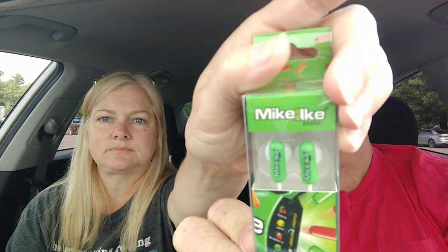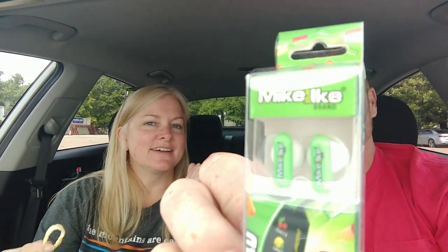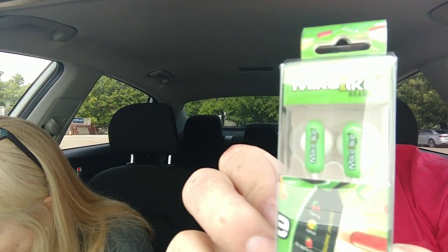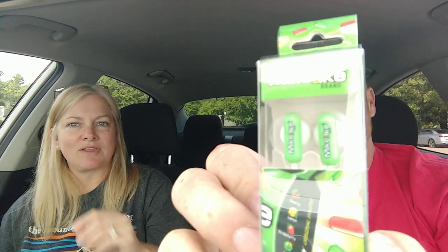Then here we have Mike & Ike earbuds. Let's just be honest — Dollar Tree earbuds suck, they're horrible. But these are Mike & Ike's brand, so it's kind of fun. Tracy loves Mike & Ike's, Tracy! If you don't have these at your Dollar Tree, let us know — we'll pick you up a pair and send it to you.